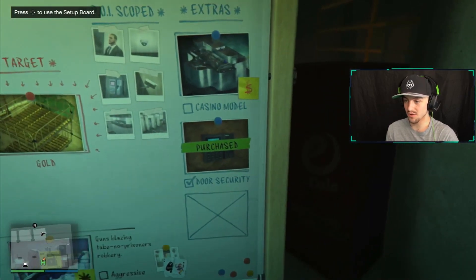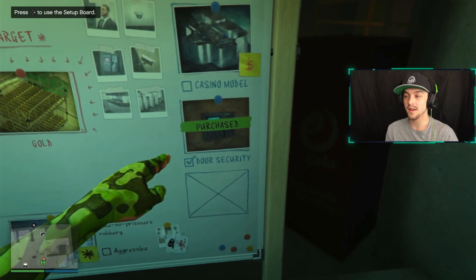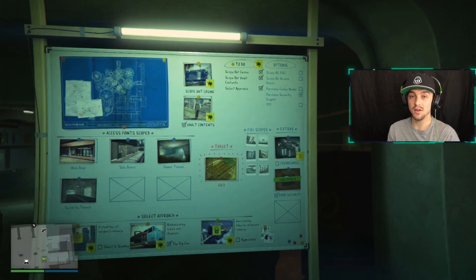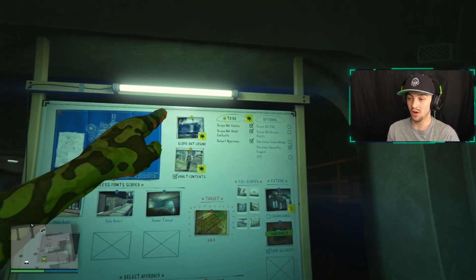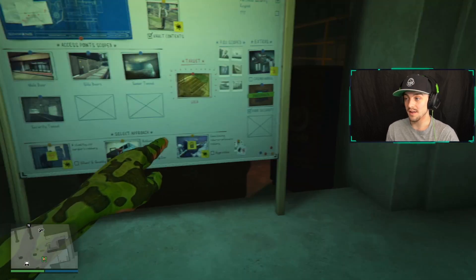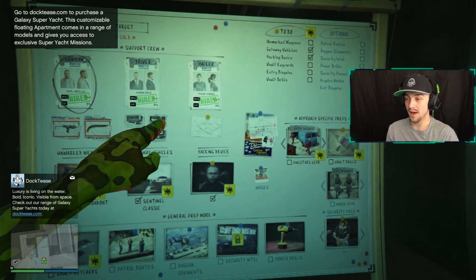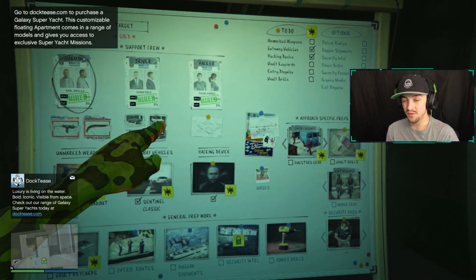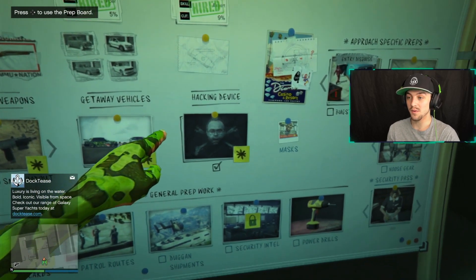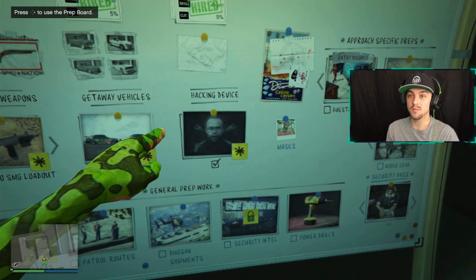I'll show you just where it is on the board — it's this one just here. As you can see it says purchased. Now if you want to get this one, you essentially need to start your casino heist, do the scope out at the top, select which approach you want, and once you've moved on to the second board you'll be able to pick your hacker. I always go for the expert. Go down and do the prep for the hacking device, so you can use the keypad on the wall to practice your hacking.